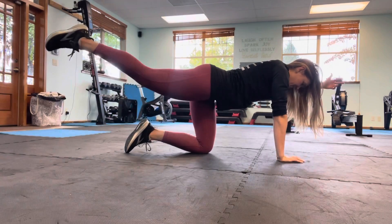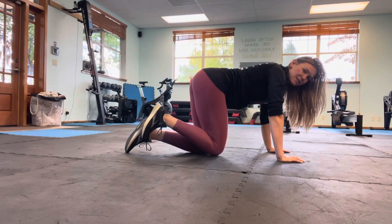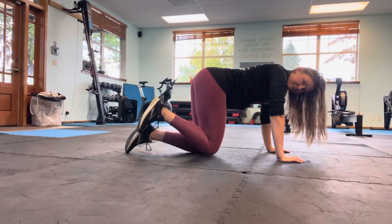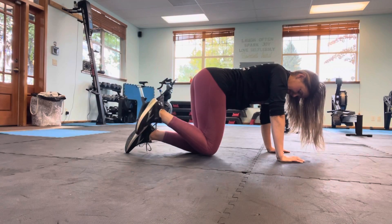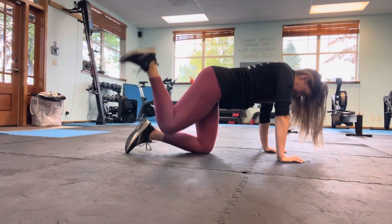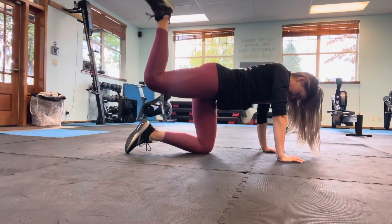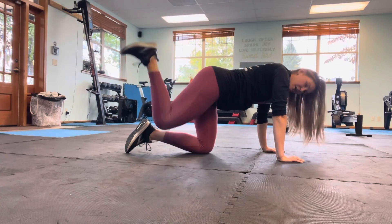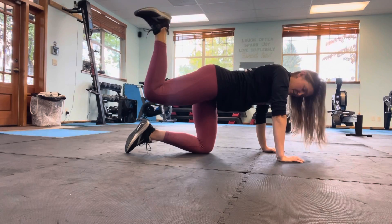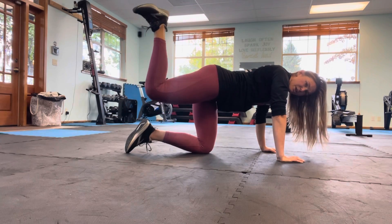Last one and lower. From here, keep that leg lifted, bend. Inhale, lower the knee. Exhale, lift — ten, nine, eight, seven, six, five. Only lift as high as you can without getting into the back. Three, two. On this last one, hold at the top. Pulse — ten, nine, eight. Foot is flexed, keep it going. Five, four, three, two, one.